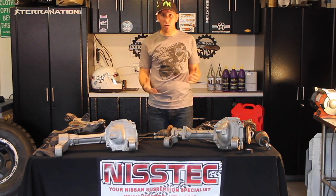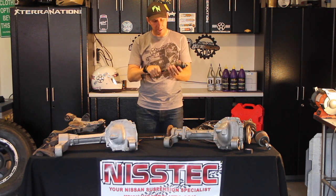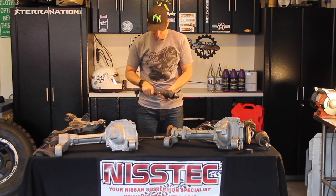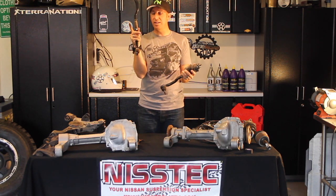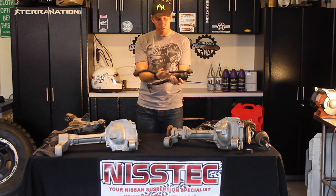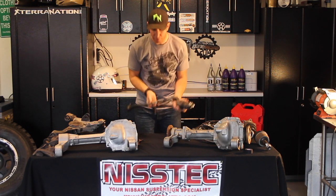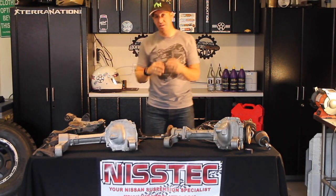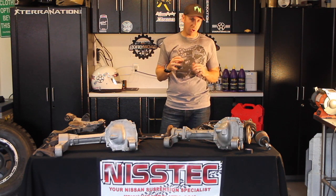So what do we do about tie rods when we swap? Here's your stock tie rod out of an Xterra or Frontier. You can either buy a spacer to extend that tie rod, or you can get Titan inner and outer tie rods, and then you're good for both sides.